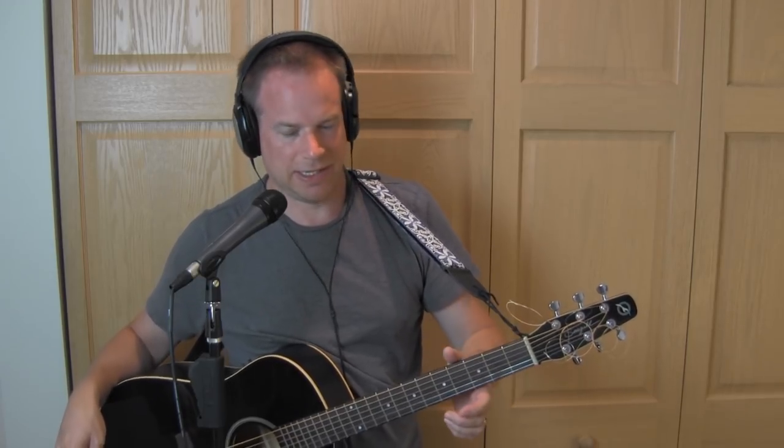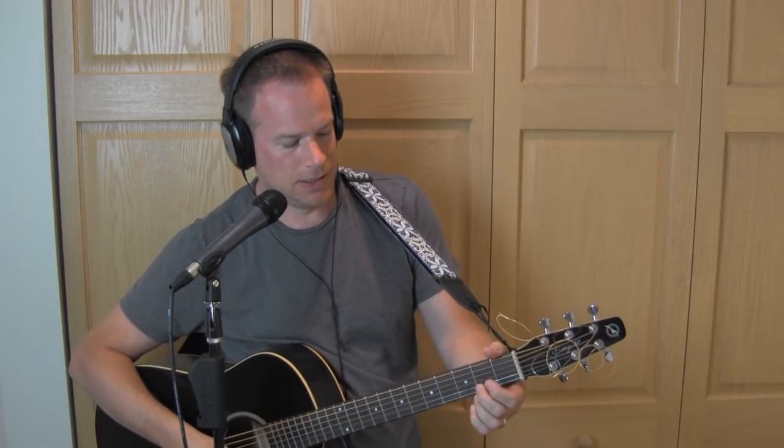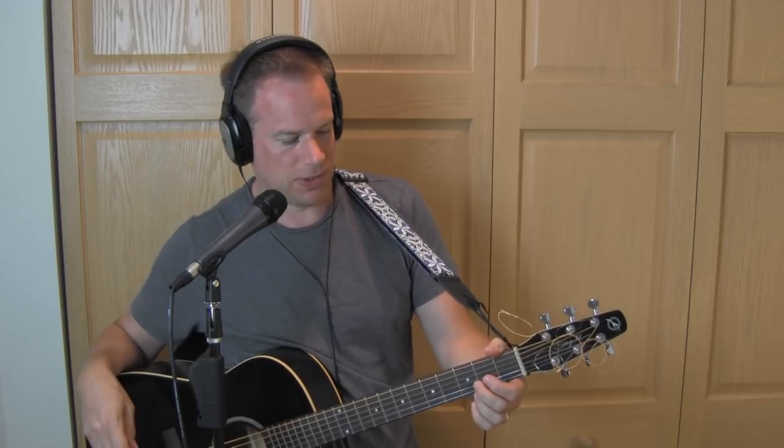Hey folks, we have a lesson today on how to play 'Down by the River' by Neil Young. This is a great jam song — there are some spots where you can really play out for 75 minutes if you want to, especially if you're playing along with the band. There are some great spots to improvise and have a lot of fun. First of all, we'll go through the chords, and the good news is the chords are pretty easy.